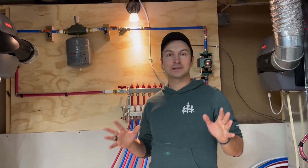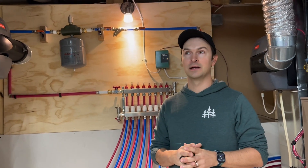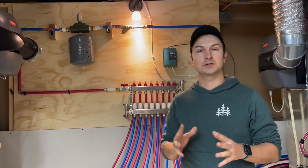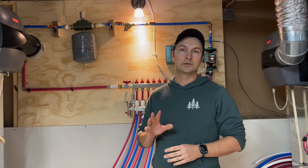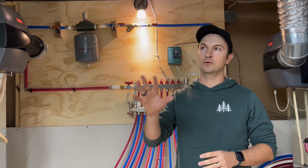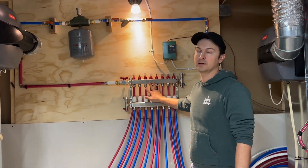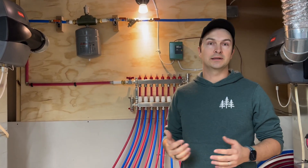All right, so overall the system is installed. I've actually waited about a month to a month and a half to film this because I wanted to make sure that once after I installed everything, the system is working well and all the potential issues have been solved. What I want to do now is give you one more tour of how the water is flowing through the system, the manifold, and the lessons learned while building the system.